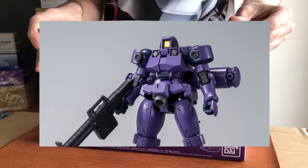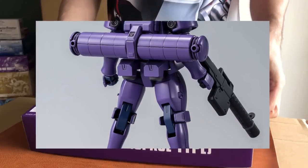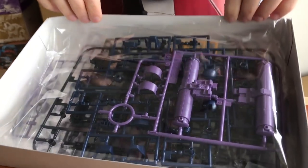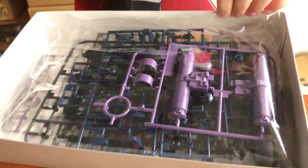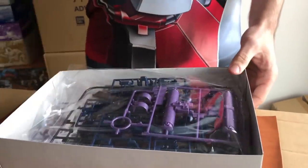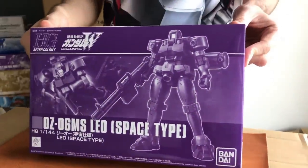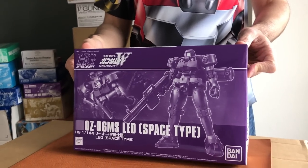Leo Space Type — again, also sold out. I've ordered what I can and cannot order any more; it is sold out on the P-Bandai store. The Leo Flight Type, however, is not sold out. That said, it's on its second run still and I've maxed out my orders. If there's a third run I will order more. Great kit — if you want to check out St. Edithson's build of it, he made a really cool Titans variation. I do have photos of that and you can see it on the product page. Definitely look into that.